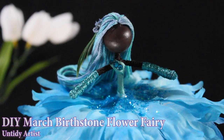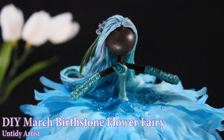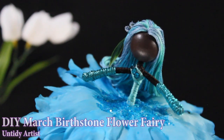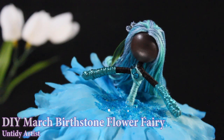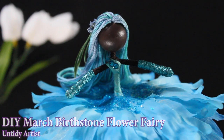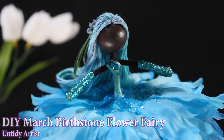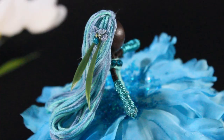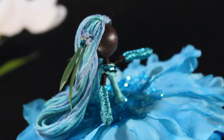Hey guys, welcome back! Today I'm the Untaidy Artist and we are doing the March Birthstone Flower Fairy. The birthstone for March is an aquamarine — it's this beautiful turquoise-y color of blue that reminds me of the ocean. This doll gives me major mermaid vibes and I think she just turned out so beautiful. For all of my March birthdays, this fairy is for you.